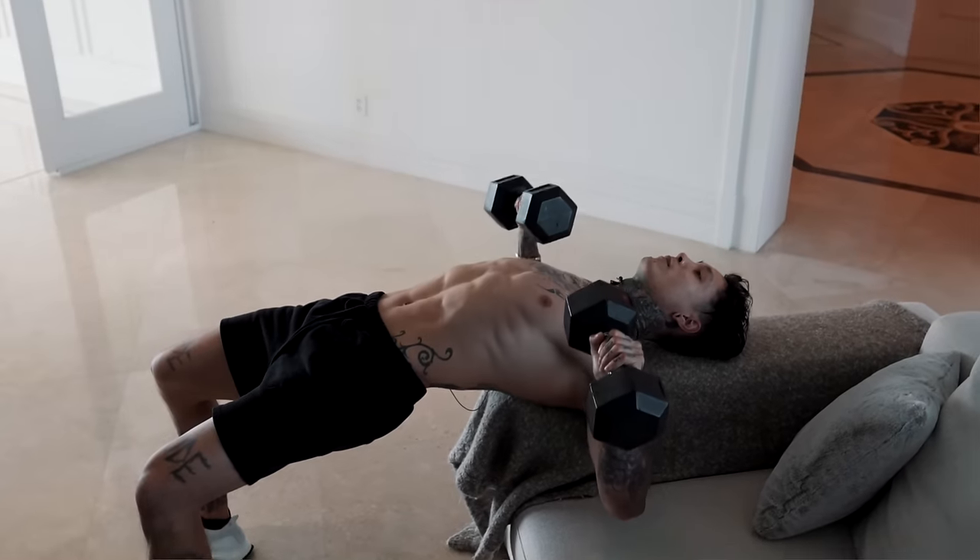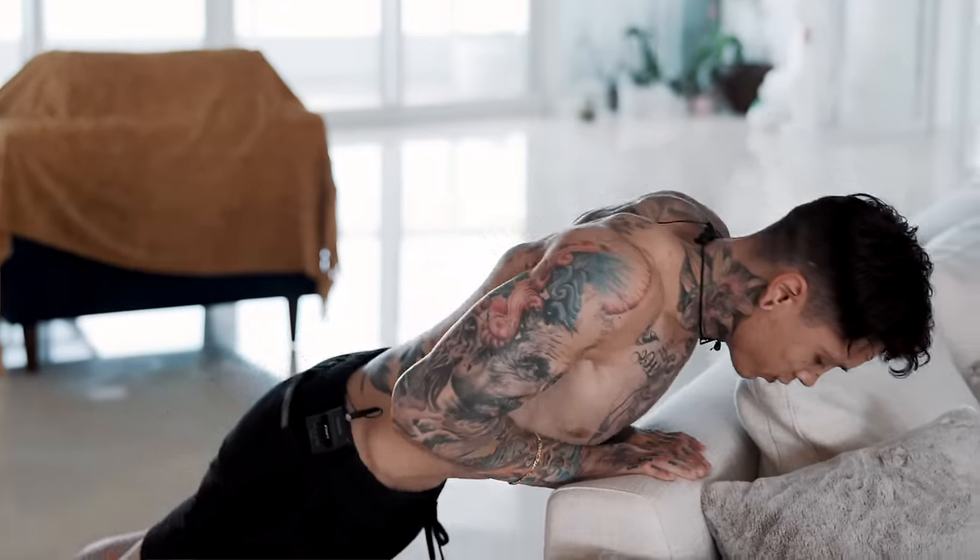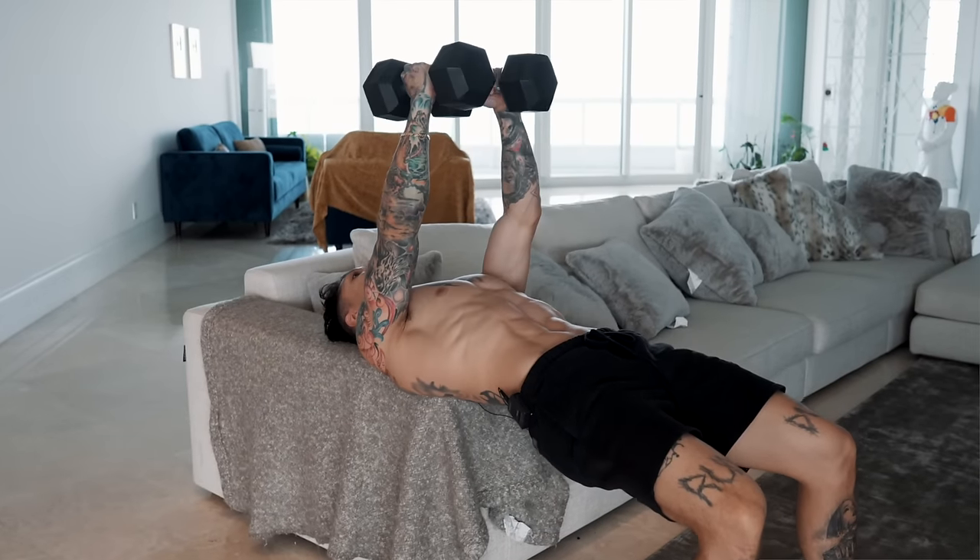Congratulations to everybody that got through this routine with me — you're on your way to building a solid chest. The more you do this routine, the stronger you're gonna get. Eventually you're gonna be able to go for more rounds, and to benefit the most out of this routine, you wanna be able to do it for at least three to four rounds. Come back to this routine each week to make sure that you're getting a complete chest workout.